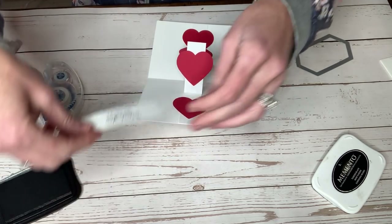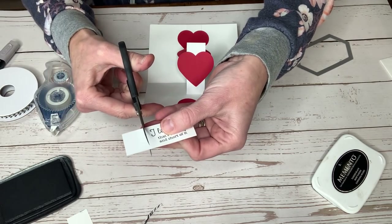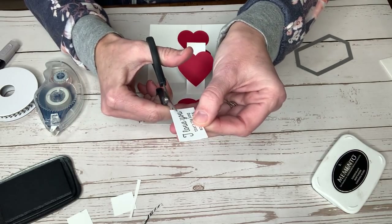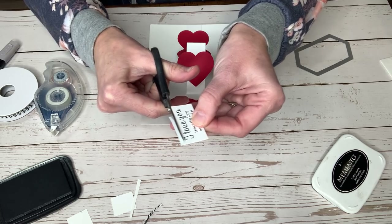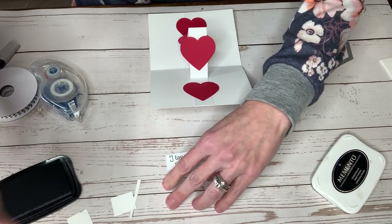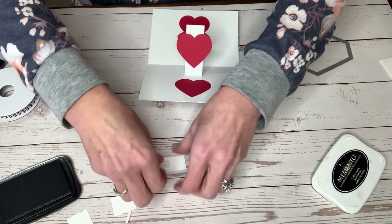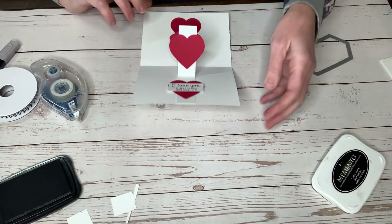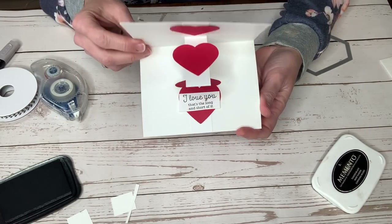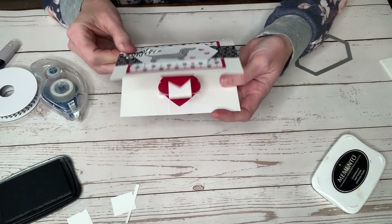Last but not least, those words that I stamped — we are just going to go ahead and trim those off, cutting right to the image there. I'm going to take a little dimensional and — oh my gosh, this is now called the six-minute Friday because now I'm done. But there you go. Very sweet card. We're going to love you with a little hot dog, and then look at all the hearts just pop out at you, and it says 'I love you, that's the long and short of it.'